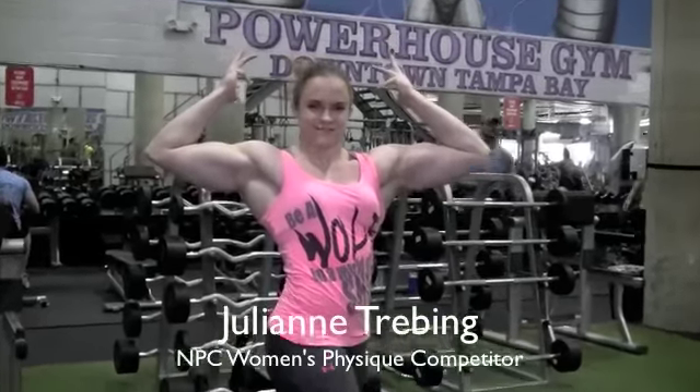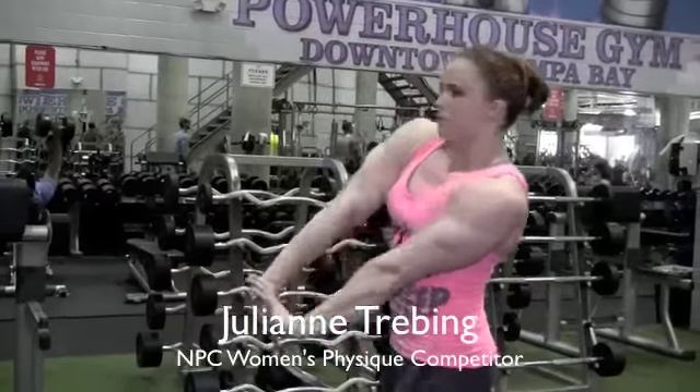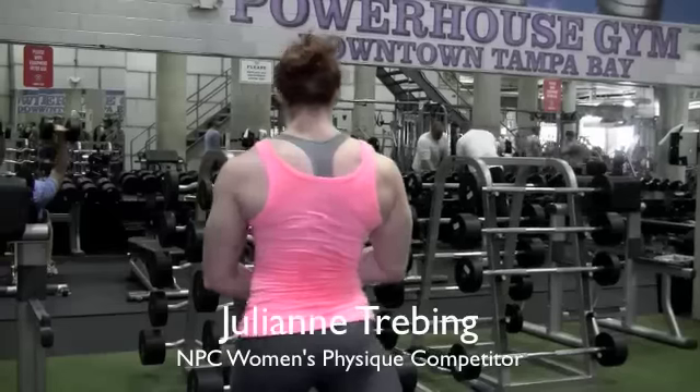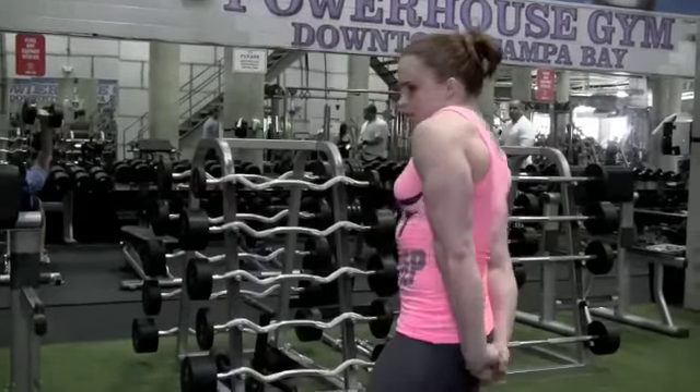Hey, this is Julianne Trebing. I'm getting ready for the NPC Europa in Orlando for the Women's Physique Division, training back here at the downtown Tampa Powerhouse, floridaphysique.com.